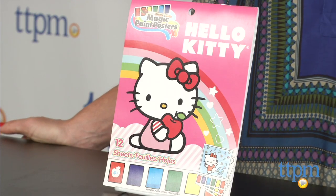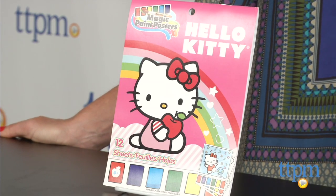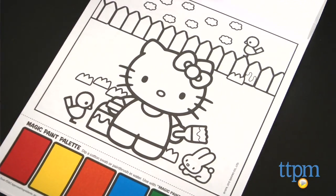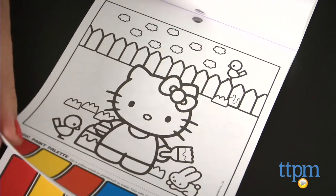Hi, I'm Tammy with TTPM and this is the Hello Kitty Magic Paint Poster by Savvy. It's an easy painting project for your child with a lot less mess than most paints. The book includes 12 sheets of paper, each with a different Hello Kitty design to paint.